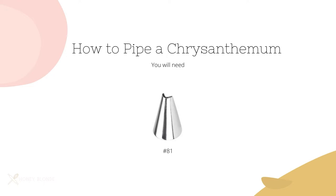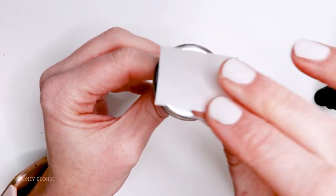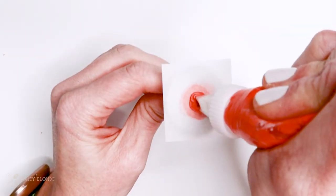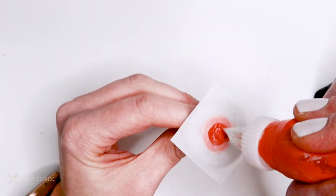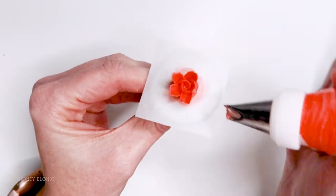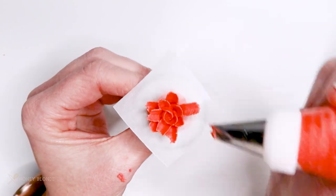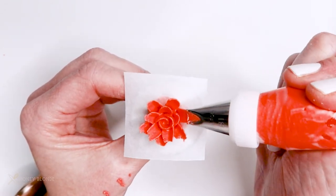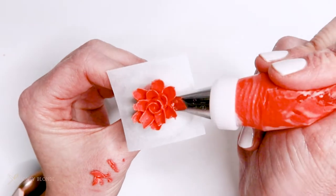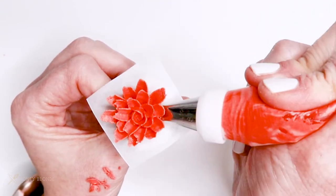The next flower is one of my favorites — a chrysanthemum — and for this you will just need a number 81 tip. Working on top of the flower needle, I pipe a little bit of icing to adhere the parchment, then use my number 81 tip — which kind of looks like a C — to first create a mound similar to what we did with the rose, and then I stamp these petals on top and around to create that spiky petal look. There really isn't a whole lot of technique here — you're just stamping them. The longer you squeeze the piping bag, the longer the petal will be, so for shorter petals just put a little pressure and pull out quickly. Keep moving around until your chrysanthemum is as full and as big as you'd like.